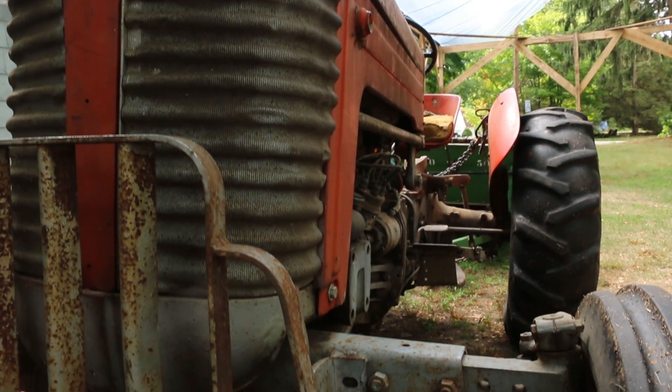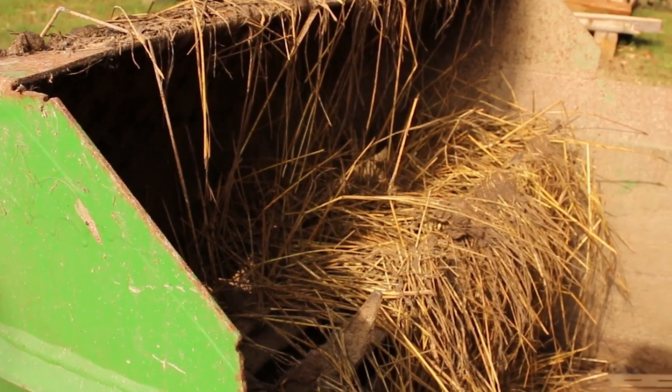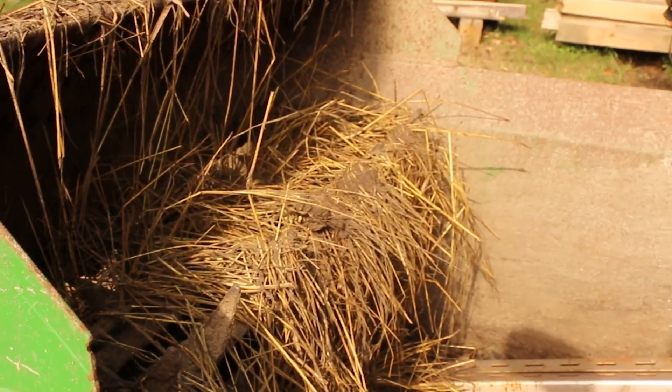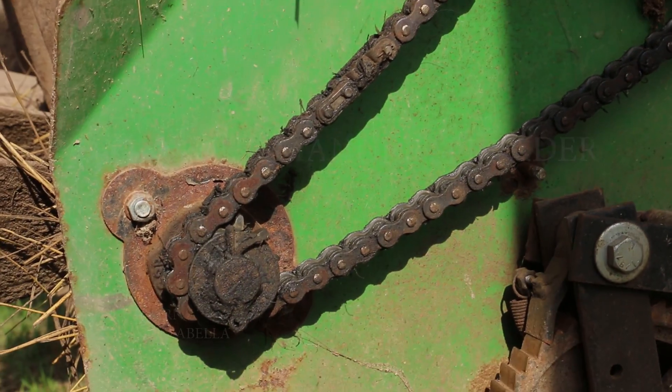Why is the manure spreader the dumbest tool on the farm? Because it's constantly kicking the shit out of itself. It's a bad one.